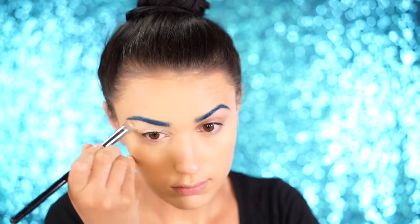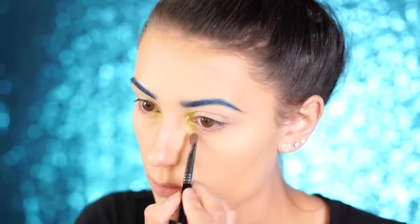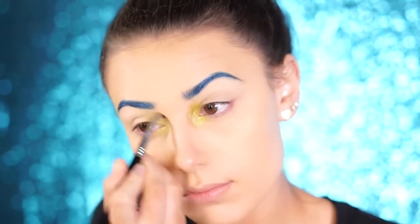For the eyes, we're going to be playing with a lot of colors today, so make sure you prime those lids first. The first shade we're laying down in the inner corner is Limelight by Makeup Geek — a foiled lime green shadow. As I was laying this color down, I was also looking at my costume as a reference so my eyeshadow would really complement it. There is some lime green in the peacock's feathers, so this went perfectly.